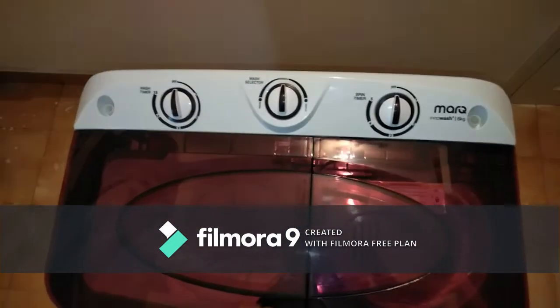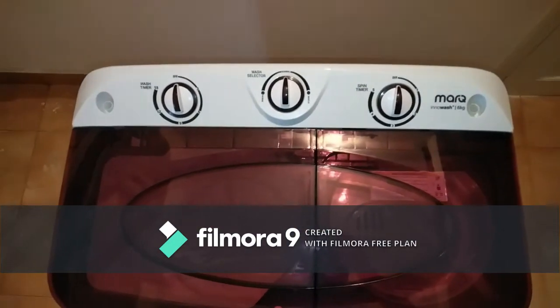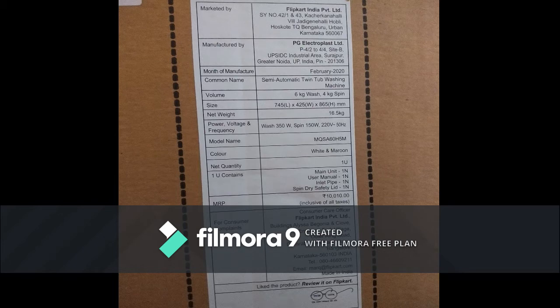This is the machine overall — wait for the user review video. Regarding the seller details, there are two sellers: one from India and one from China, with about a 400-rupee difference. Choose wisely. You can see all the older details here. Thank you, the next video is coming soon.